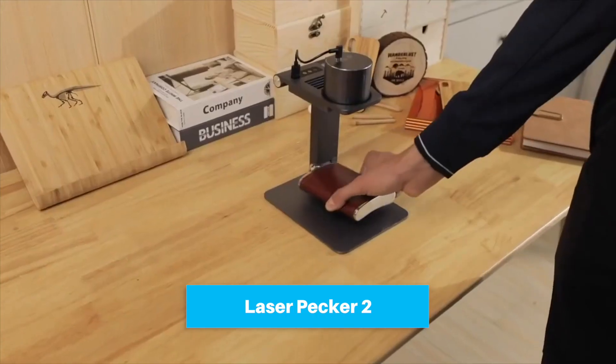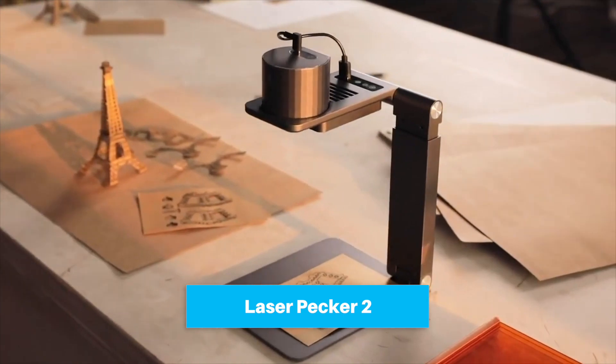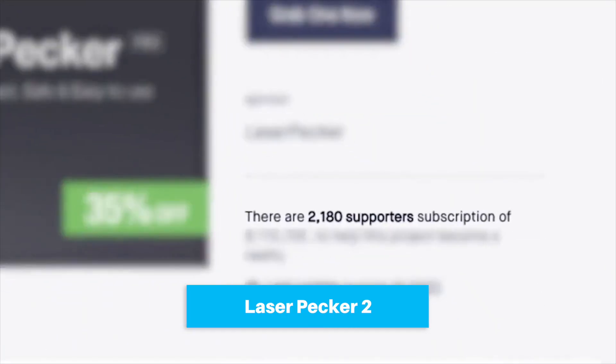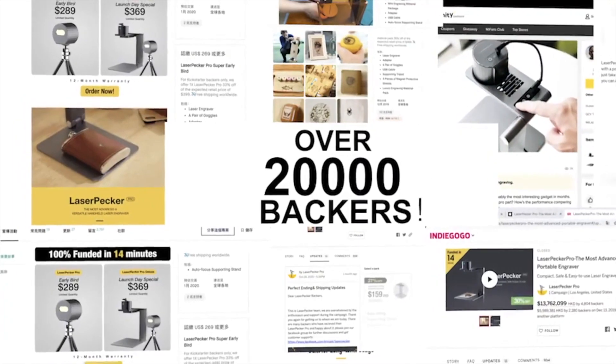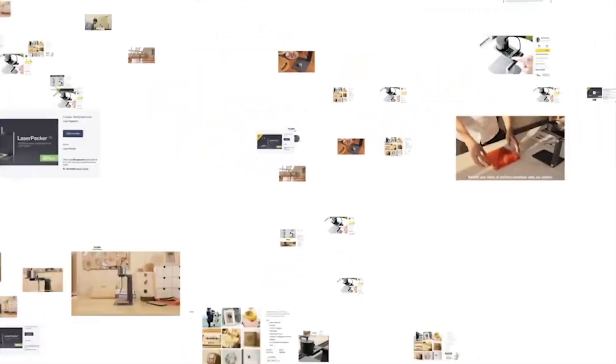Last year we created the Laserpecker laser engraving machine. We showed it on Kickstarter and you liked it. We created a community with more than 2,000 supporters and 50,000 users all over the world. Now we are back.